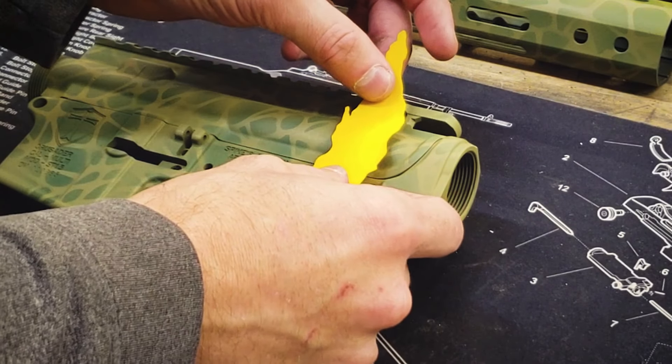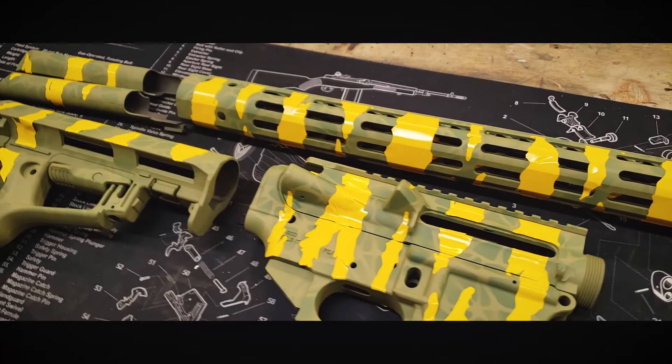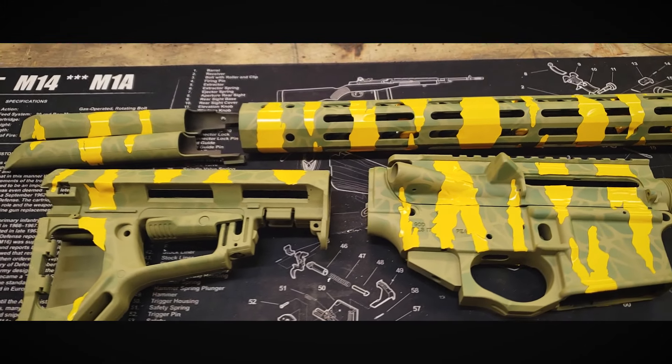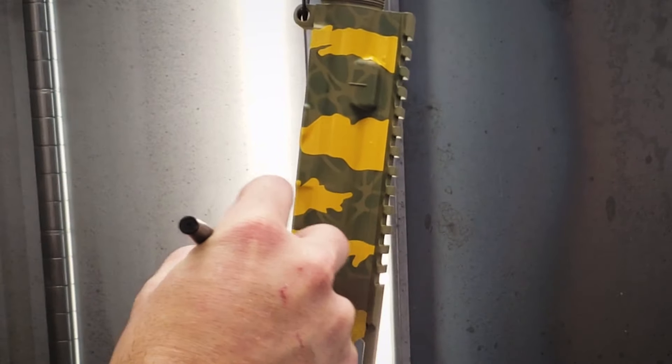Next we'll apply the rip portions of the pattern. With all the stencils in place we'll spray medium brown.